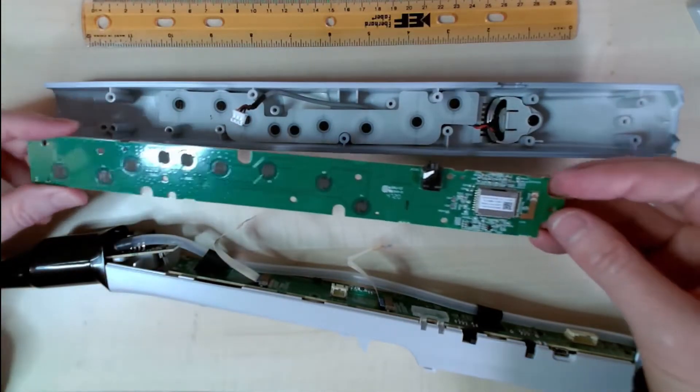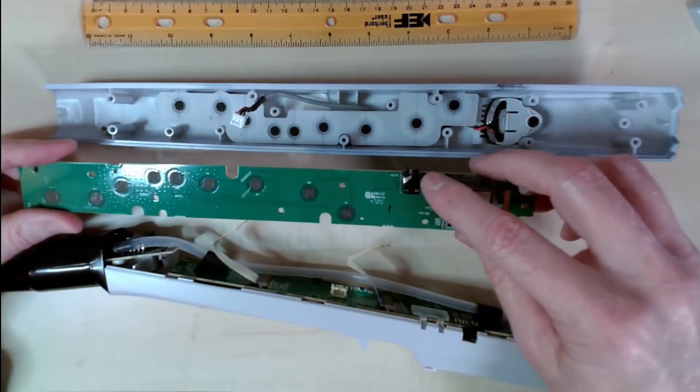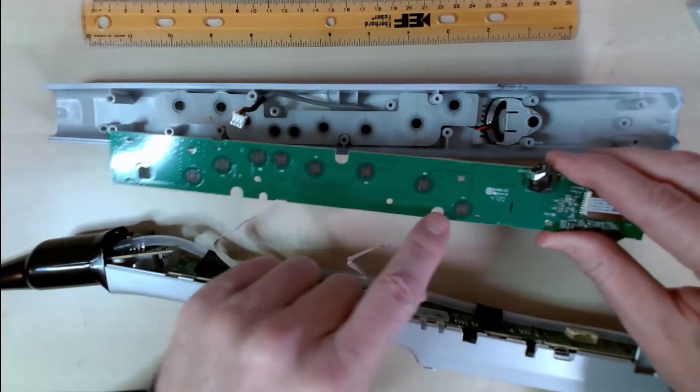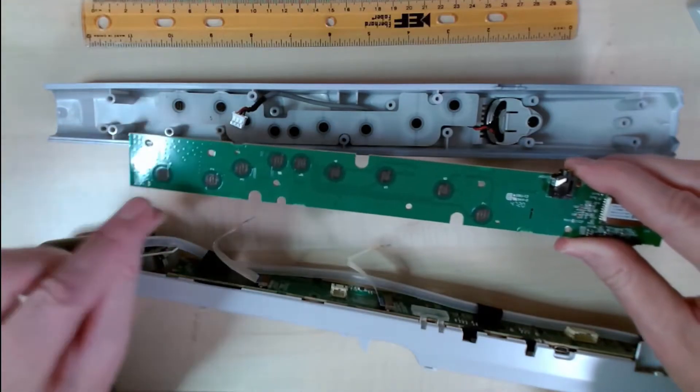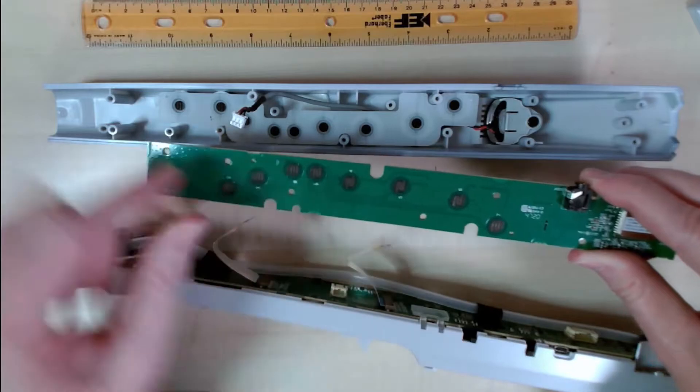On the other side of this you have the Bluetooth circuit board, the audio jack, and the button interfaces for 1, 2, 3, 4, 5, 6, 7, and then the sharp and flat buttons.